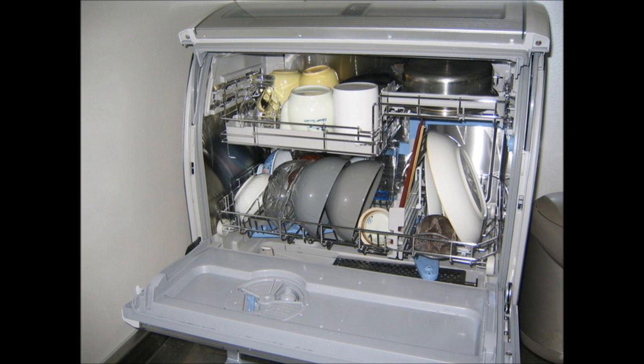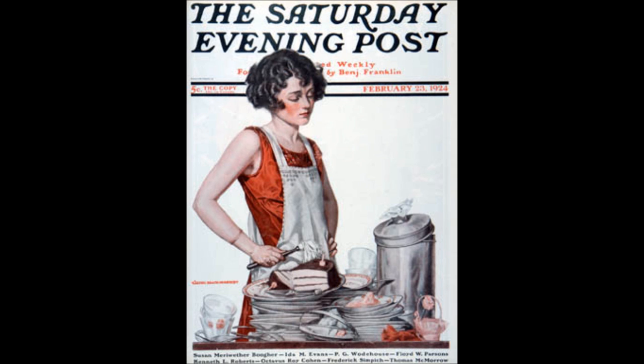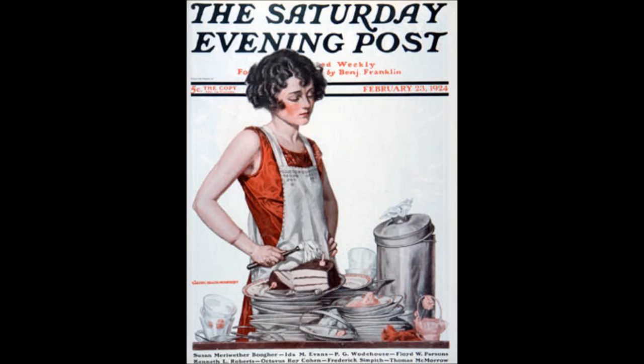In Japan, dishwashers are not very common. However, in the US, almost every home has one. I love my dishwasher. It makes my life much easier.